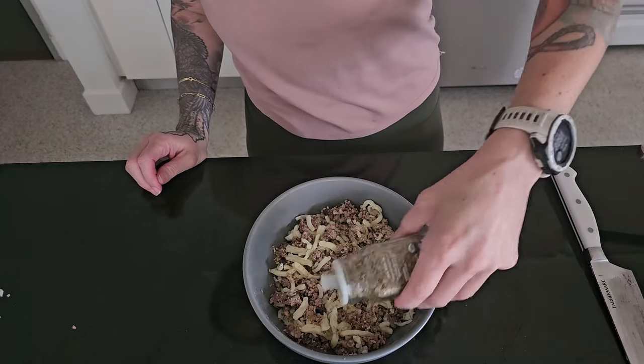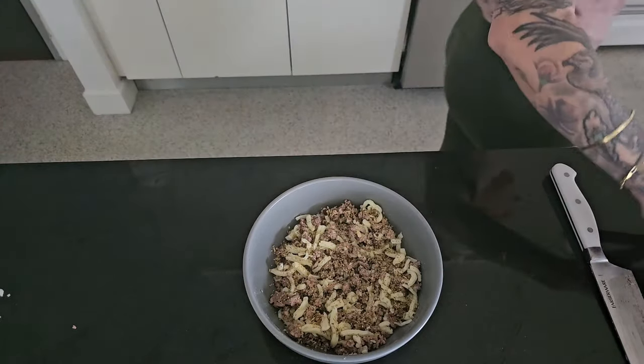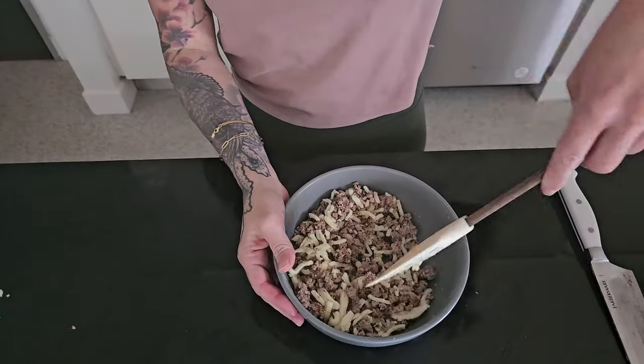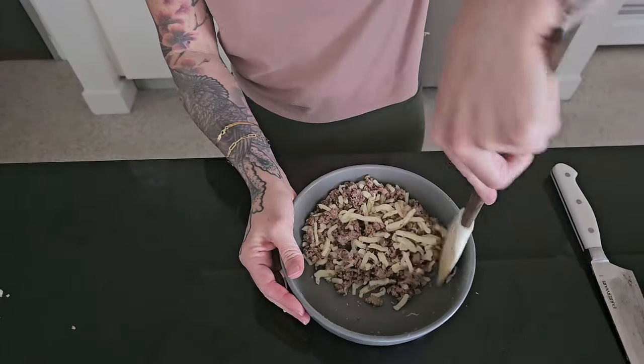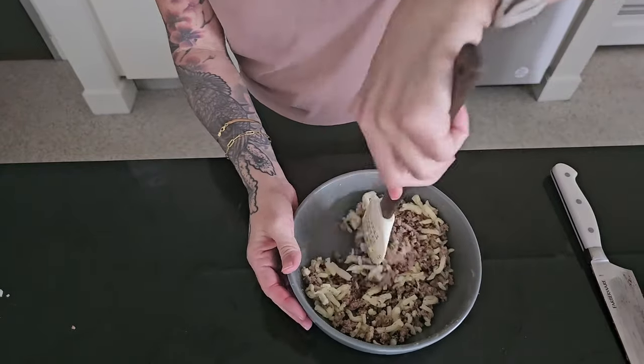Let's add a few seasonings to our filling in between baking batches of noodles. I've added some garlic powder, a little bit of salt, some minced dried onion, and some oregano, just mixing that all together. If you're doing this carnivore, you can omit these seasonings or substitute for anything that you like and can tolerate.